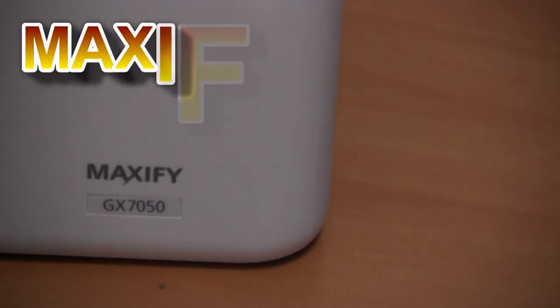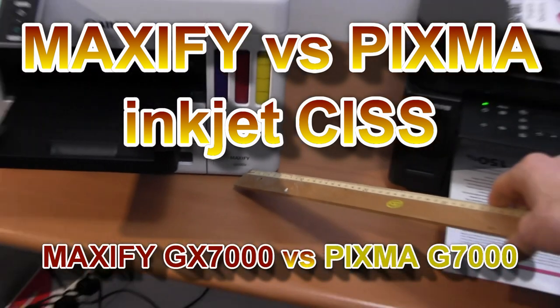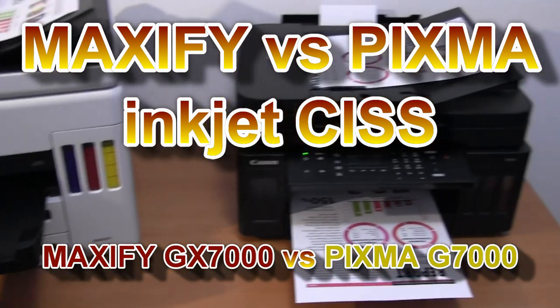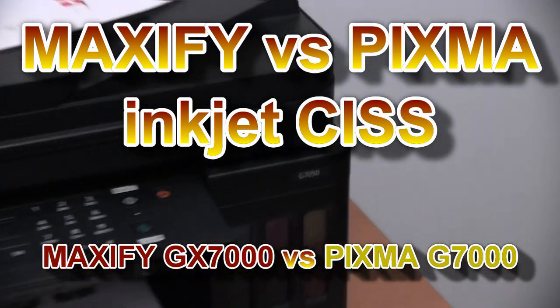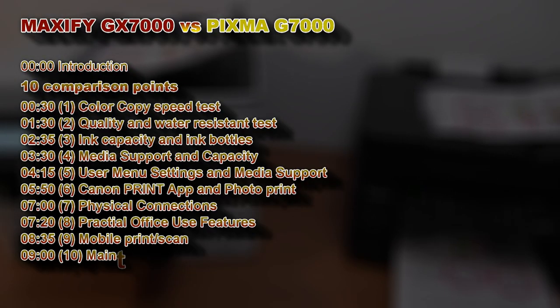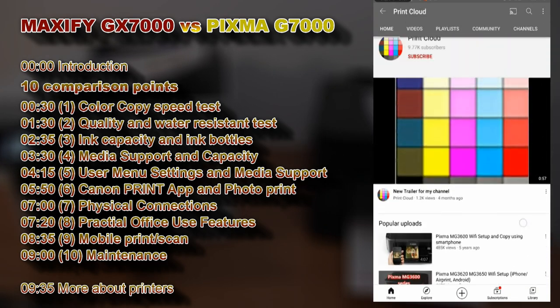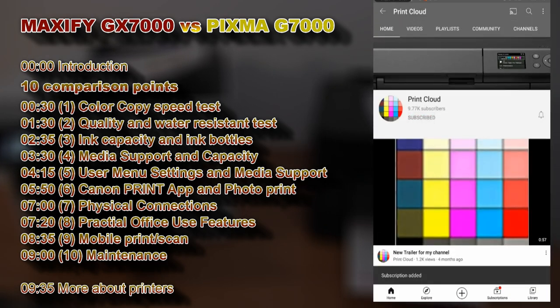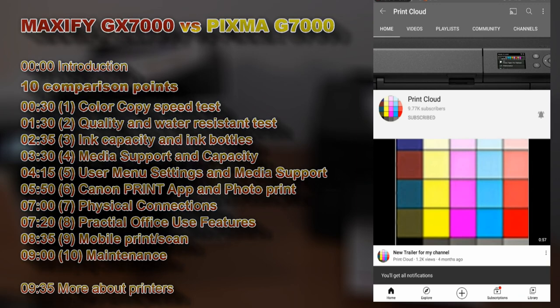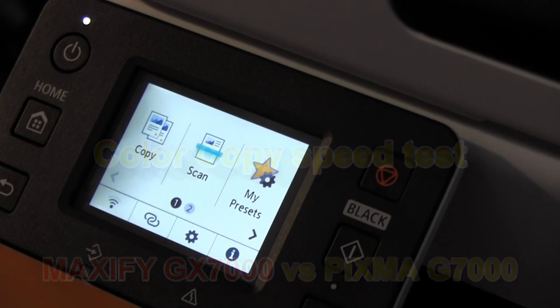Hello! In this video I will compare the two Inkjet CIS printers, the Maxify GX-7000 series and PIXMA G-7000 series. I will cover 10 comparison points in this video — feel free to subscribe and turn on the bell so you won't miss my future uploads about printers. I will start with the color copy speed test.